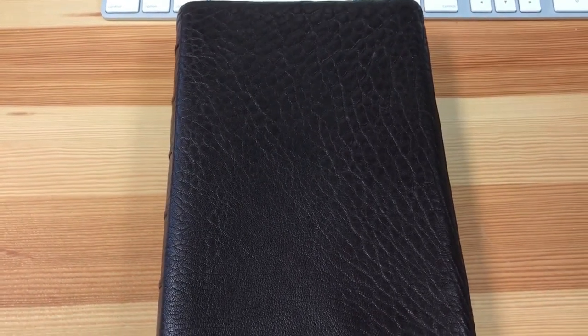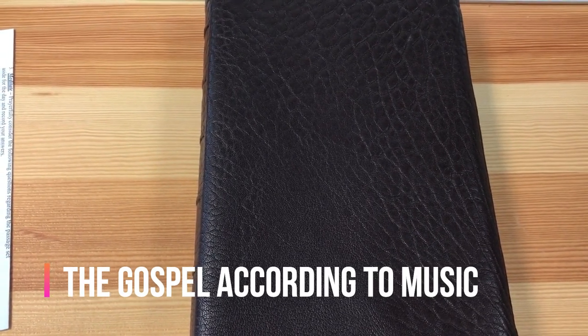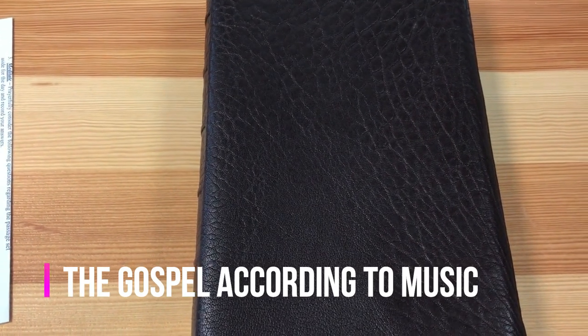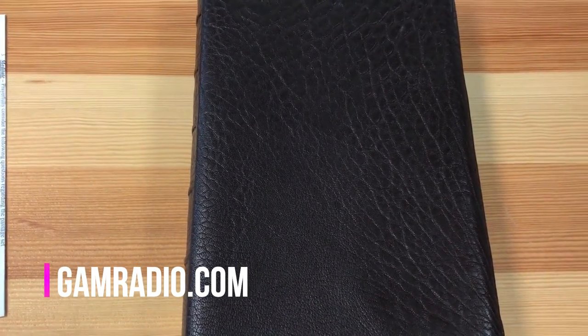I hope you guys enjoyed this. Be sure to subscribe and click the little bell and you'll be updated every time I post something. I've got a bunch of new reviews coming up — the Net Bible, the NIV in the brand new Life Application, copies sent by both Tyndale and Zondervan which are a little different. Keep it right here on the Gospel According to Music YouTube channel. Check out the radio station at gamradio.com. Thanks again and God bless.